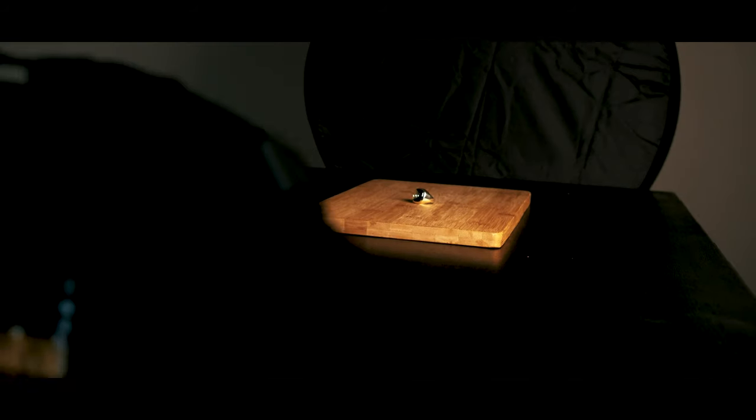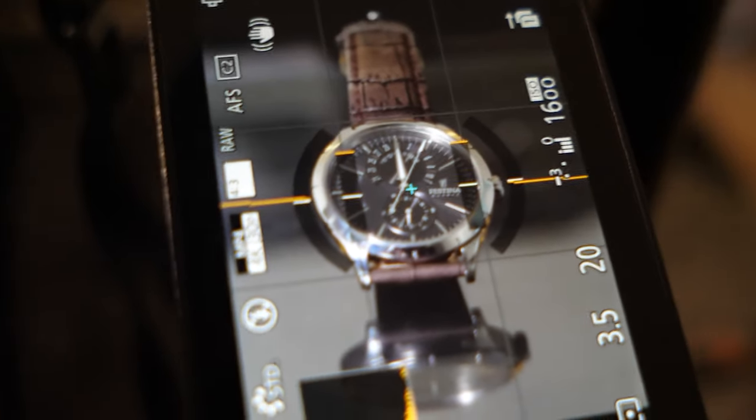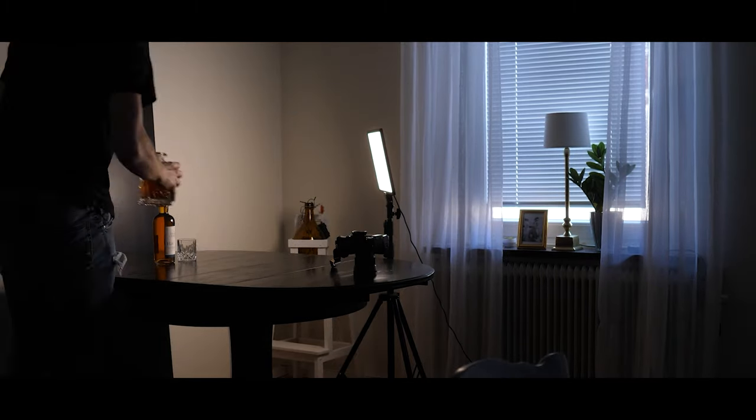I'll show you what methods I use. I don't say it's the right way to go, but certainly not the wrong way. This is not the first time I've done product photography — I've done it a couple of times before on this channel. But this time I'm going to go into detail on how I think when I do it, which way I go, and how I light it.